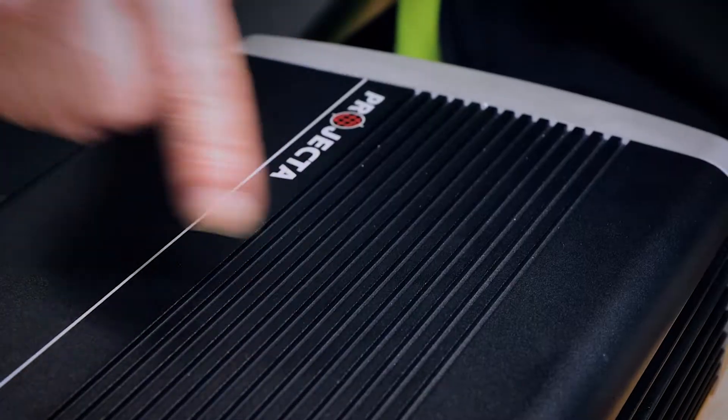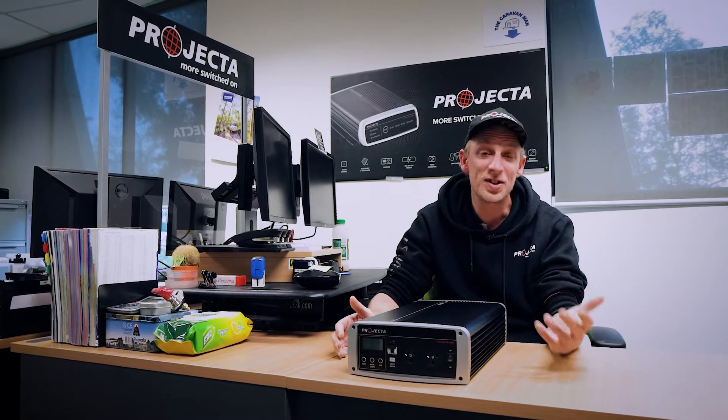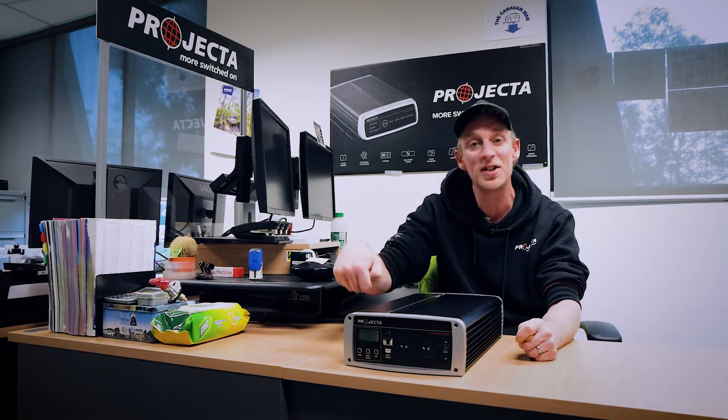Now where's this switch you ask? Well it's somewhere around about here. You're probably thinking, how do I switch it if it's tucked away inside? Well as I said earlier, the changeover is automatic. There's no need to switch dials or flick a switch or even change AC plugs.